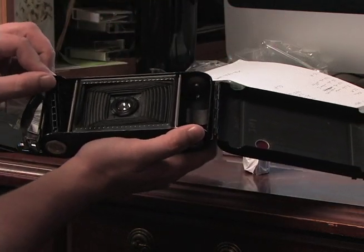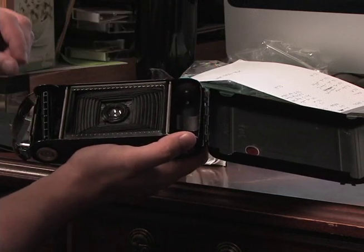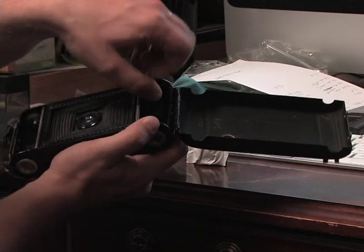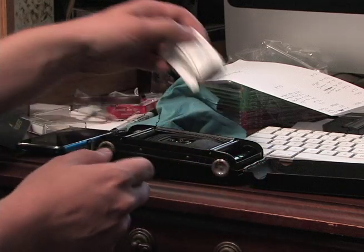There will be another roll on this side that was originally in this package when you're done. All you'll do is switch it back over to this side. Let me pop that back in there and open this up.